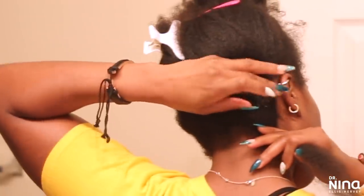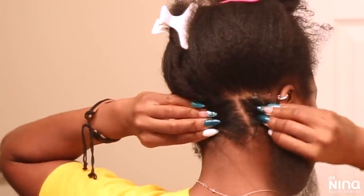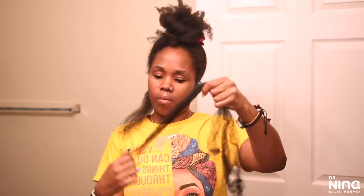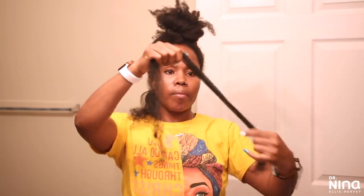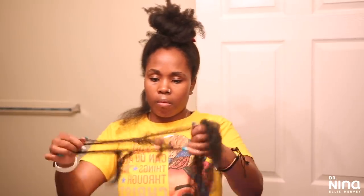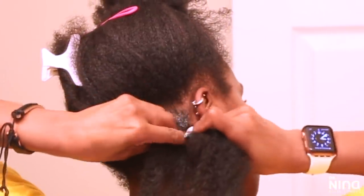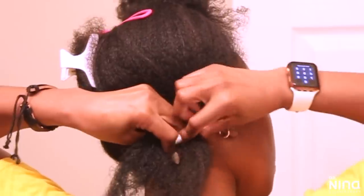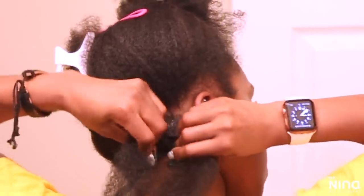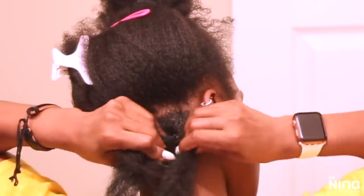I went in with the Ampro conditioning gel on the very bottom part of my hair. What I like about that gel is it's not hard and it doesn't create buildup — I use it on my own loose hair as well. I'm splitting the hair up a lot because I want it to look most like my own towards the end. I don't want the ends to be blunt; I want them to be scraggly and thin at the end, like natural hair.